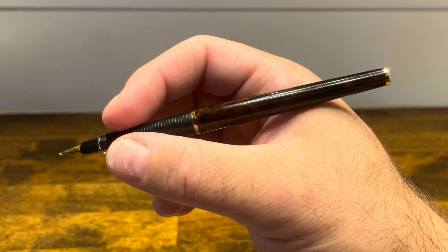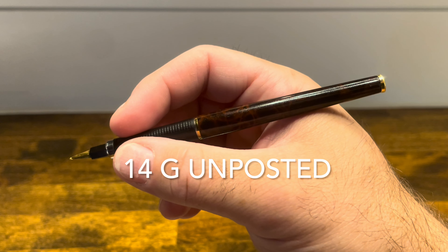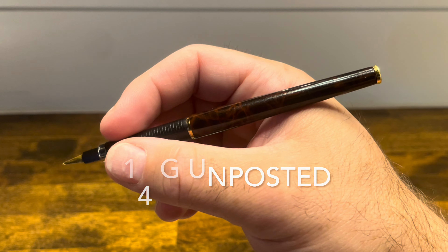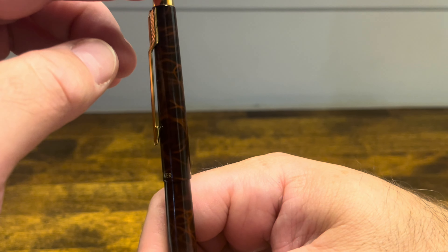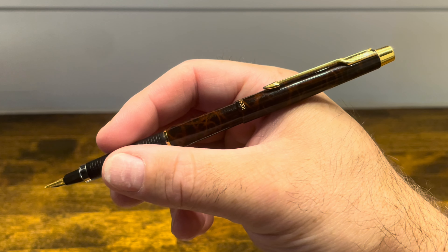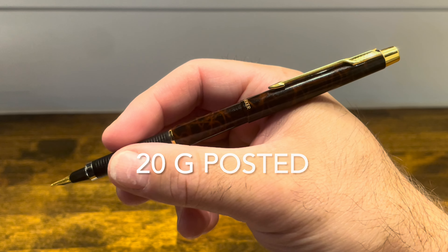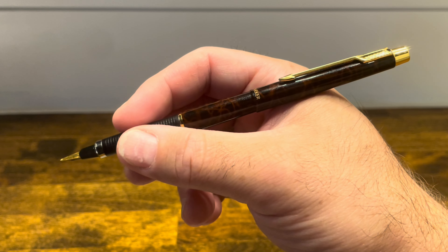In the hand, the pen is really nicely balanced, has decent heft, and is a good length for long writing sessions. The cap posts deeply and securely with a positive click, and it doesn't really alter the balance of the pen at all. It adds a little bit of heft, and the overall length is very manageable for long writing sessions.